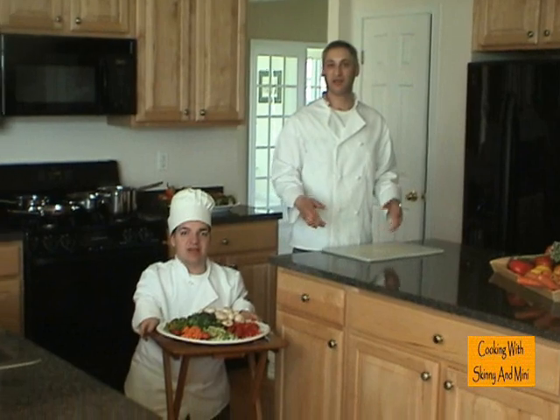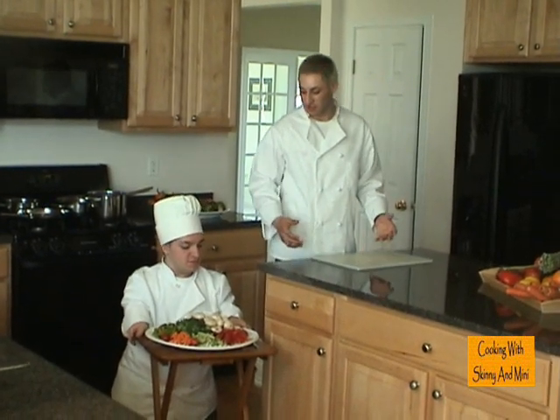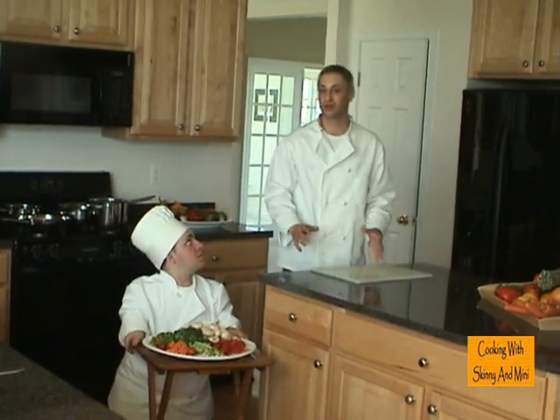Welcome to Cooking with Skinny and Minnie. I'm Chef Doug. And I'm Chuck Love. And today, we're going to show everybody what a crudité is.